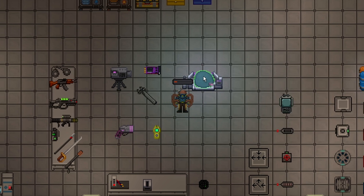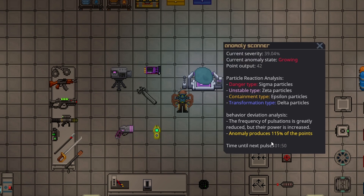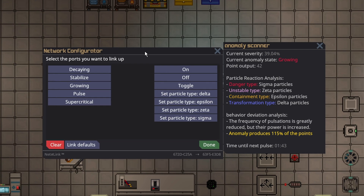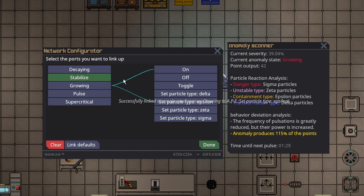Next, you need to actually scan the anomaly to figure out how to automate it, and once you know the correct particles, you're good to go. Grab the multi-tool, left-click the Synchronizer, then left-click the Ape. This is going to depend on what type of anomaly you have. If it is growing, click Growing, On, Growing, Set Particle to the Containment Type — in our case that's Epsilon — and then set Stabilize to Off. Once it's done growing, it will automatically tell the Ape to stop shooting as soon as it hits Stable.